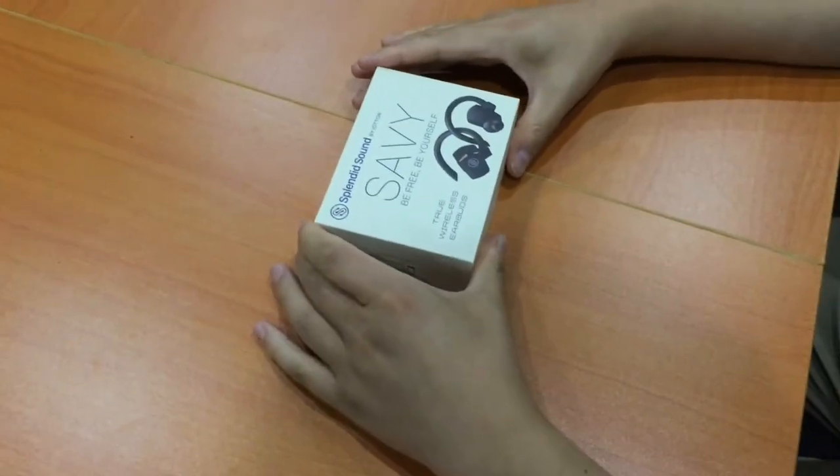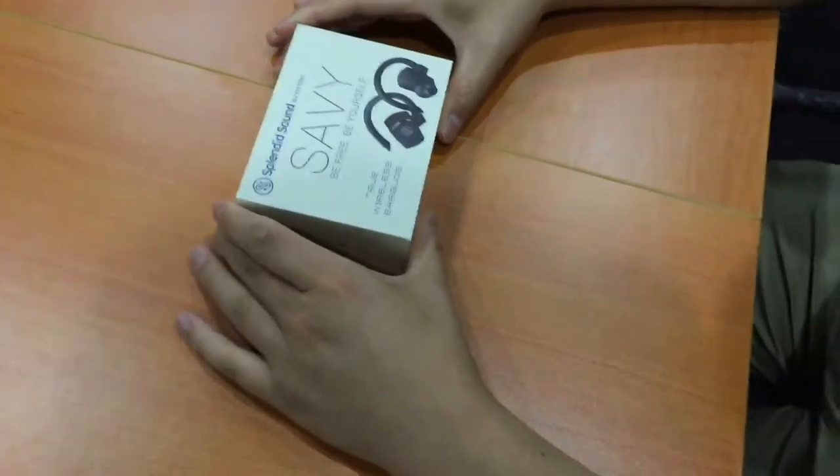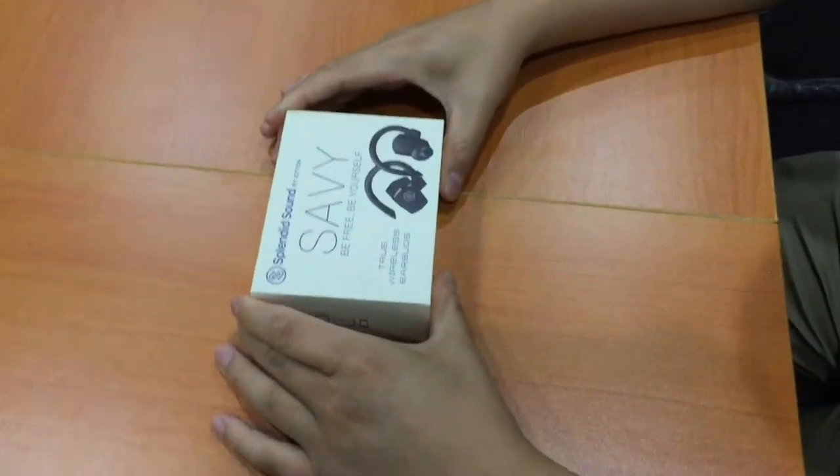Hello, today I want to show you how to use the Spandesound Savvy True Wireless Earbuds.